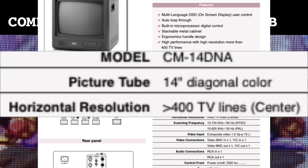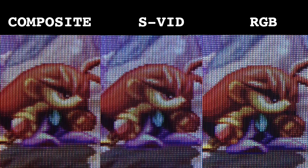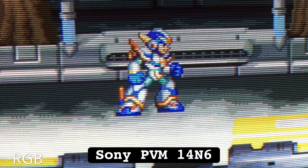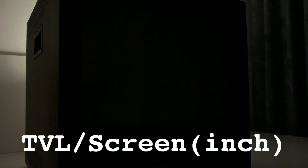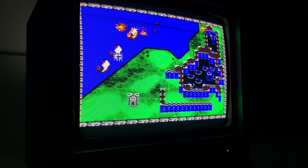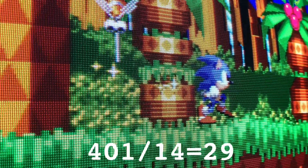TVS advertises the TV line count at more than 400, and they're known for comparing shadow mask, aperture grill and ignoring the dot pitch. But the PVM14N6 is a 500 line monitor and the scan lines on the TVS aren't as prominent. So if it's meant to be more than 400, I'd be calling it 401. I also have this arbitrary rule that if you divide the TV lines by the screen size in inches and the number is above 30, you'll see some scan lines without having to put your nose to the screen. So if we say 401 TV lines divided by 14 inches, which gives a ratio of 29, then this kinda holds up.